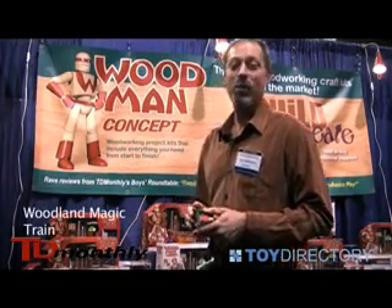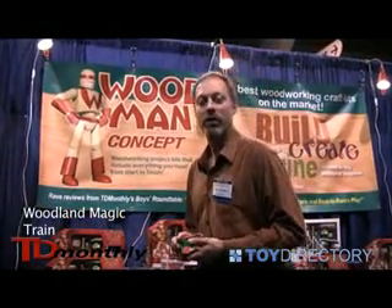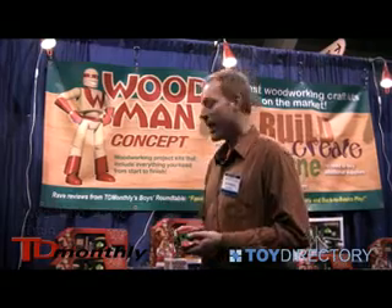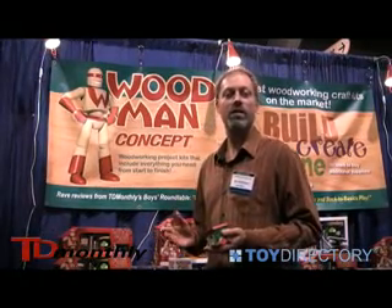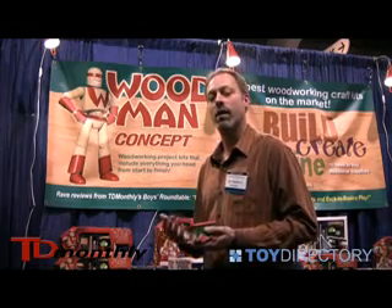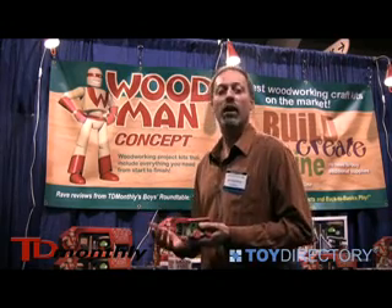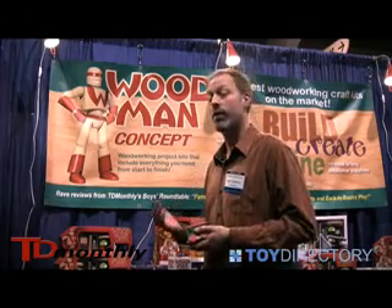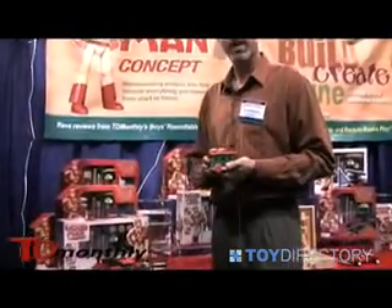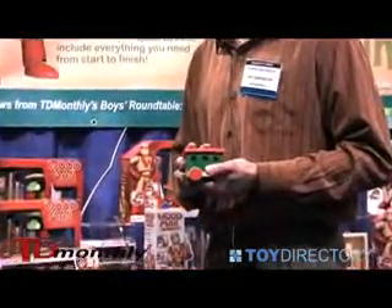Hi, my name is Eric Mason Cup. I'm with Woodland Magic Imports and we're the exclusive North American distributor for Woodman Concept. Woodman Concept is a beginning woodworking and modeling kit for kids four and up, and we also have other kits for six and up. What I have in my hand here today is the train kit.